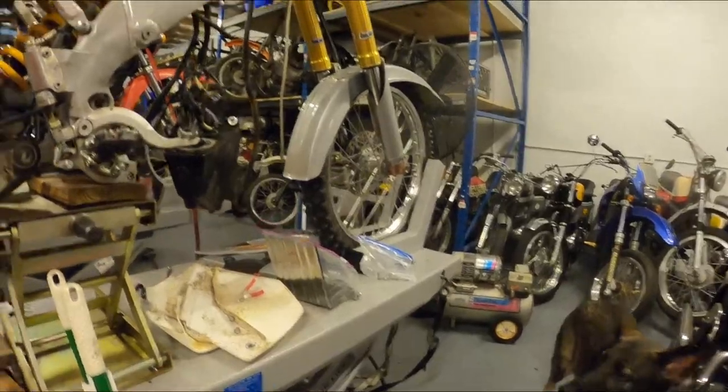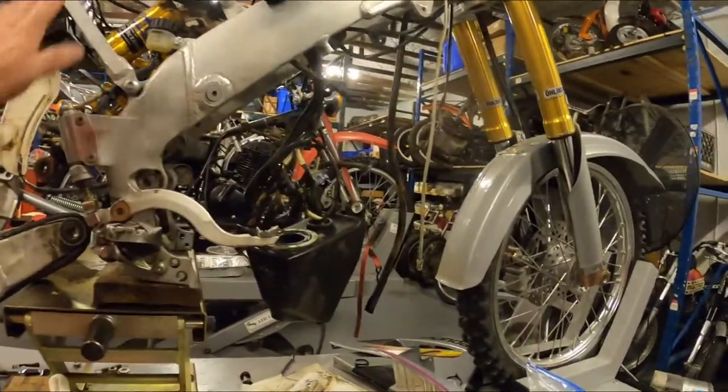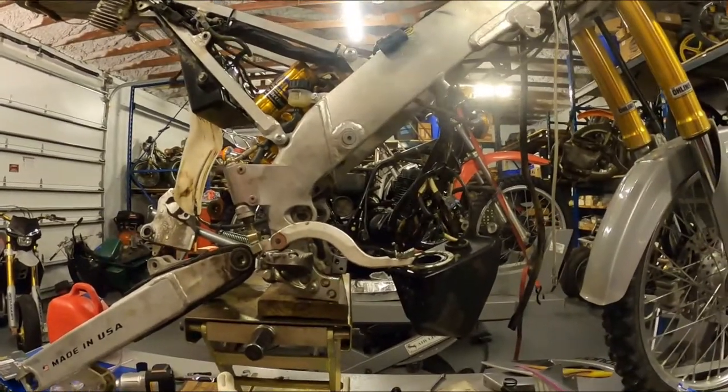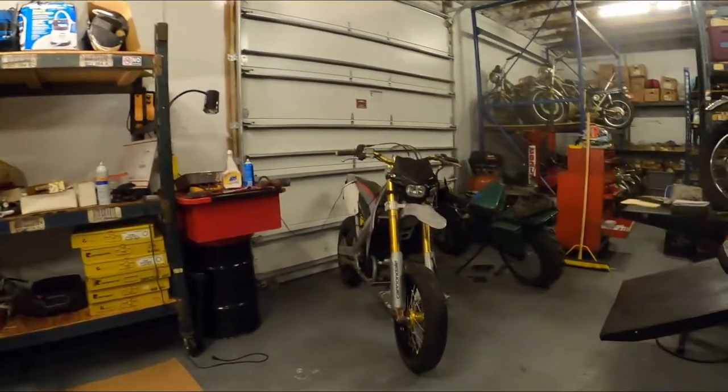We're sending that motor out and putting this one back on the road. And then I've got to start all over again.